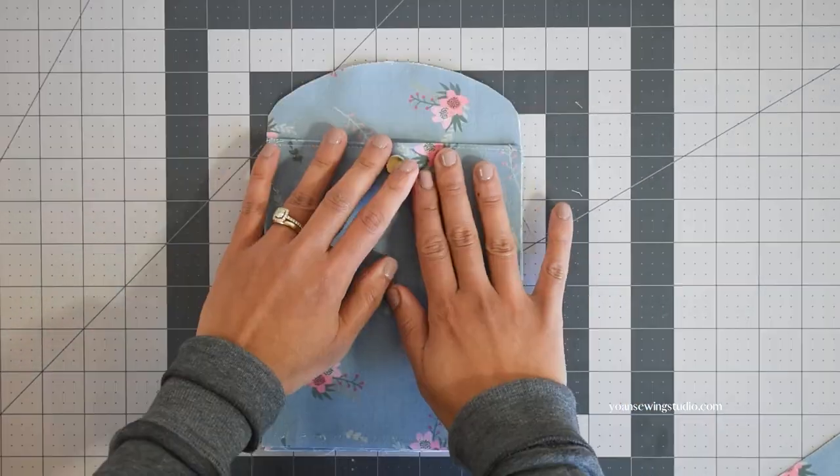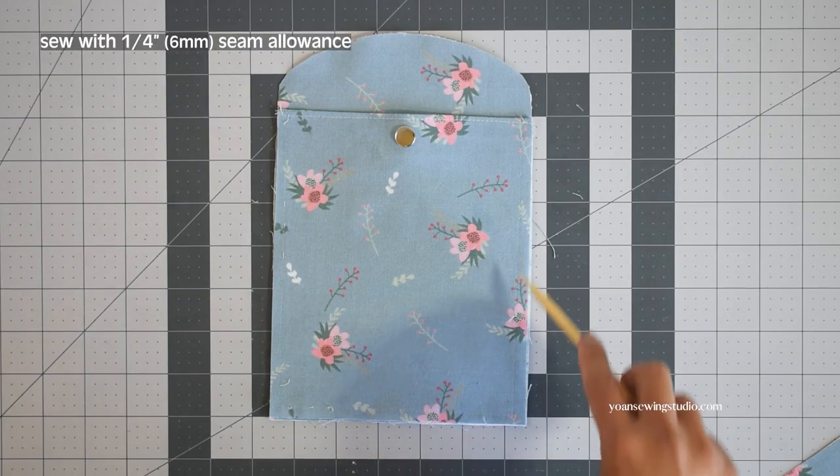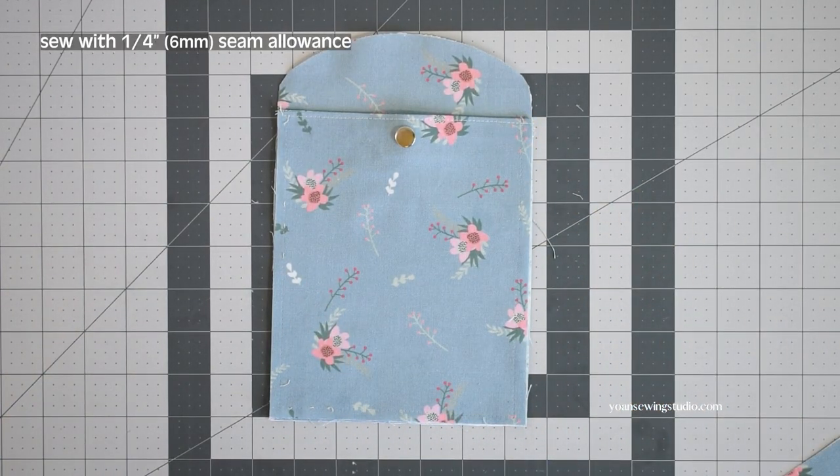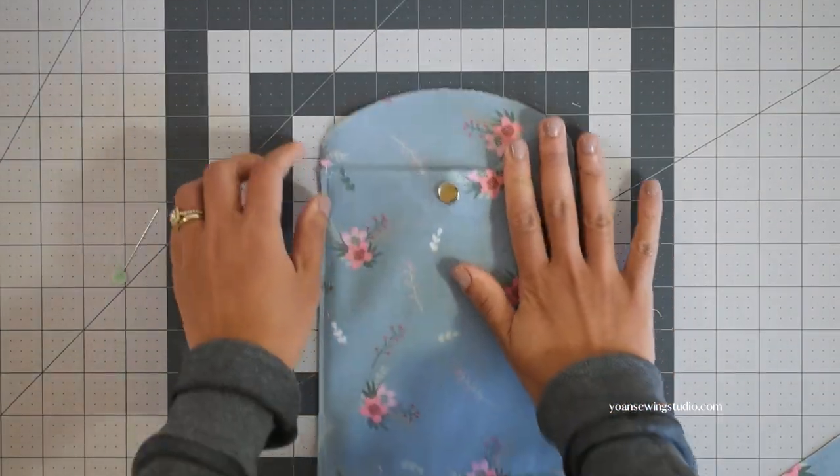Lay the pocket panel with the wrong side facing down, then stitch the sides and the bottom with a quarter-inch seam allowance to hold it in place. That's it — the front exterior panel is done.